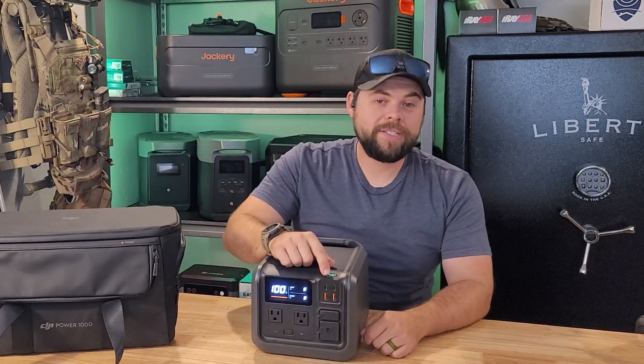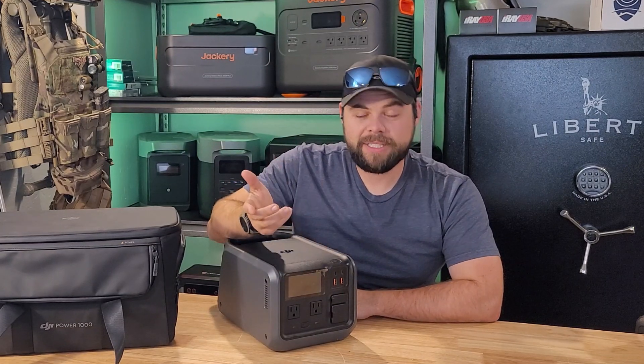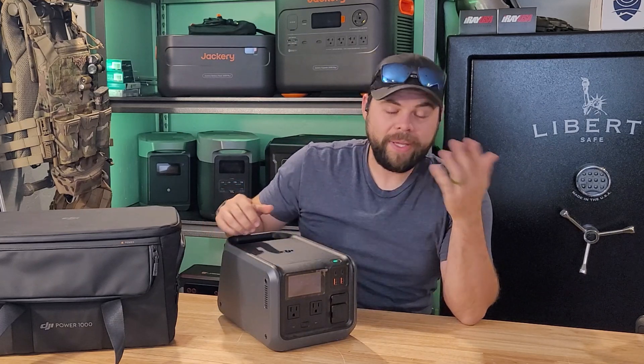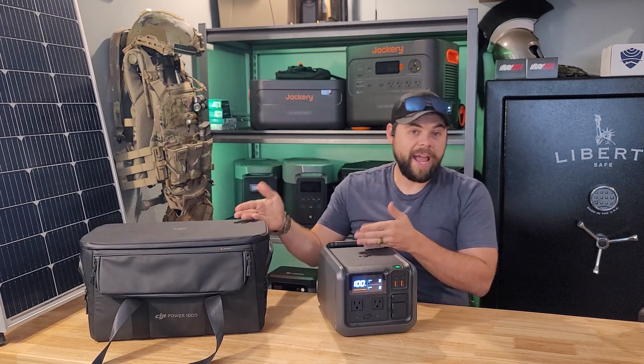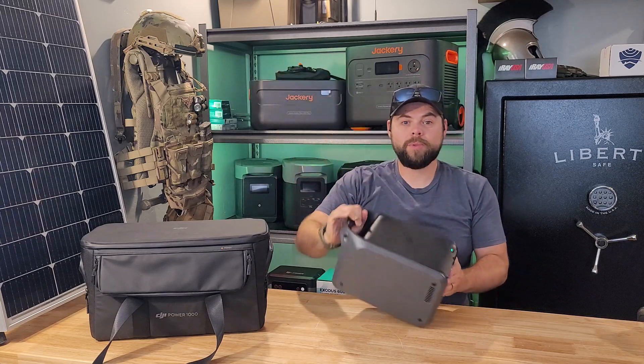If you use a DJI drone, you'll recognize the tone used for power on and power off — it's the same beep as their drones, which is a cool carry-over. The Power 500 unit is basically just half of the Power 1000: an even lighter, more portable system. I've taken this with me on day jobs to keep my batteries charged up and it works phenomenally.